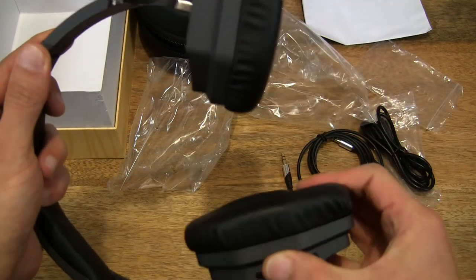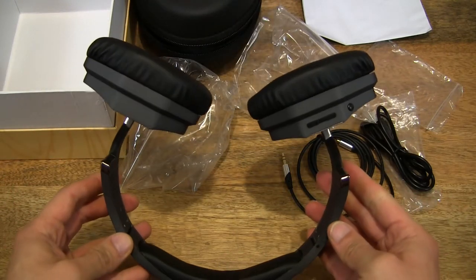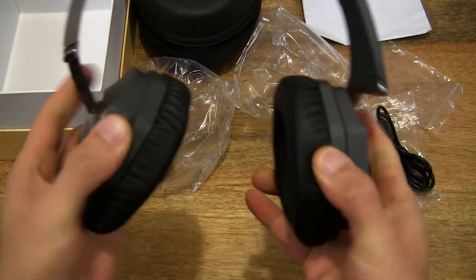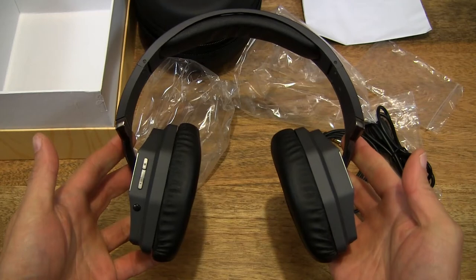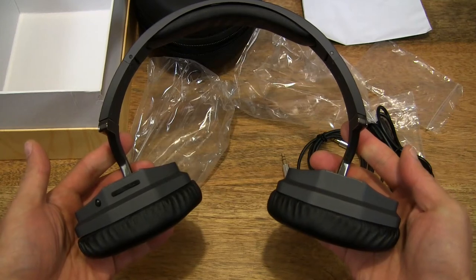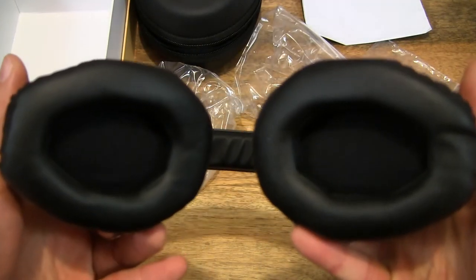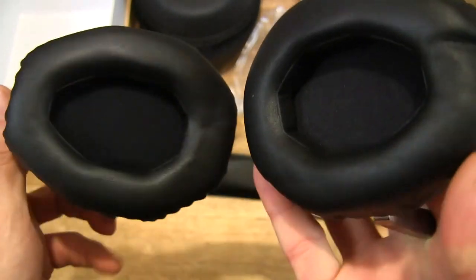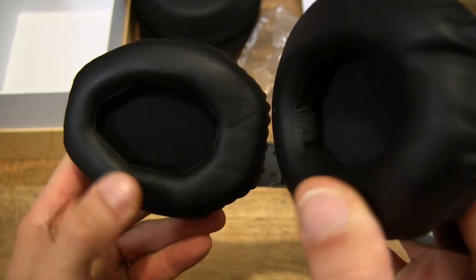You can see the ear cups can be tilted or twisted — they swivel to give you maximum comfort. I'm wearing them, and there's a good range of motion right there. You can also see the ear cups in detail — they are quite heavily padded.